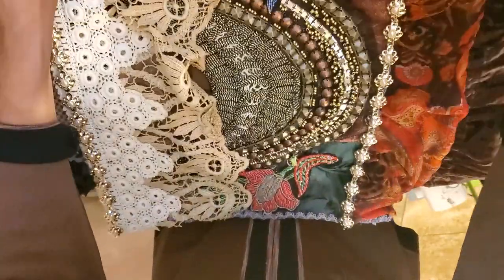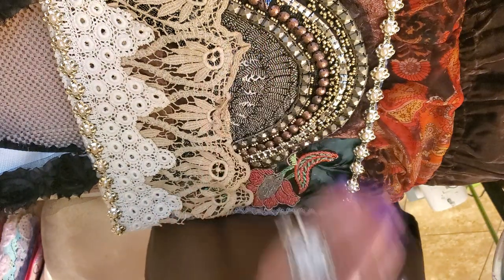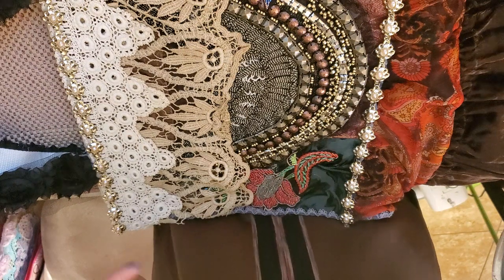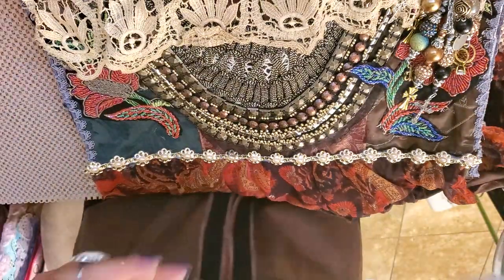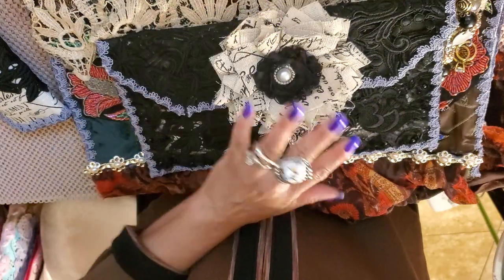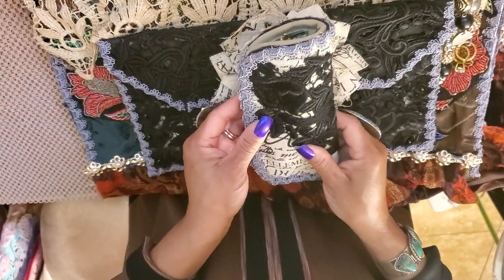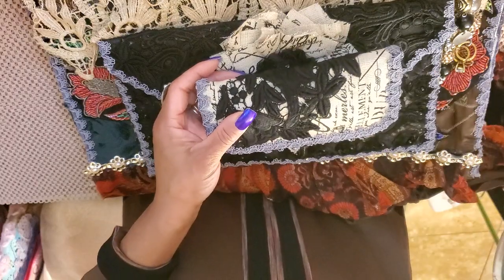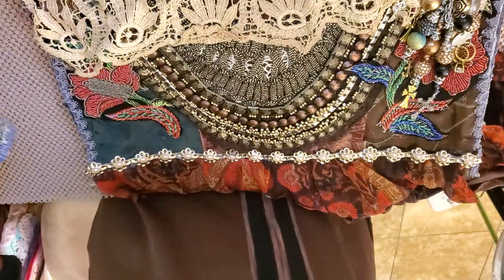I do some wire wrapping — I don't just use a split ring. I wire wrap everything, that way you know it's done well and your beads, baubles, or charms aren't going to fall off. With this purse I also made a makeup bag — kind of like a makeup bag — and it's made out of a Dollar Tree place mat. I also made a reader eyeglass case to match. So I have a whole matching set: very boho, very gypsy. Absolutely love it.